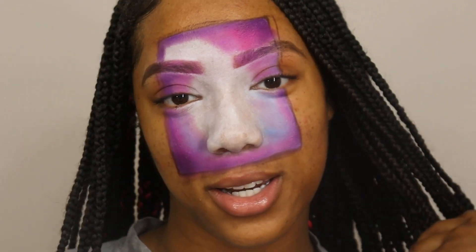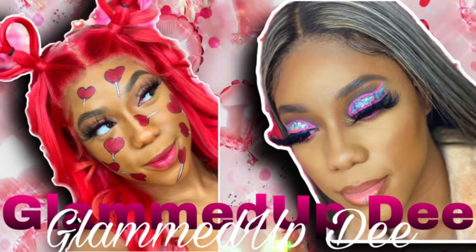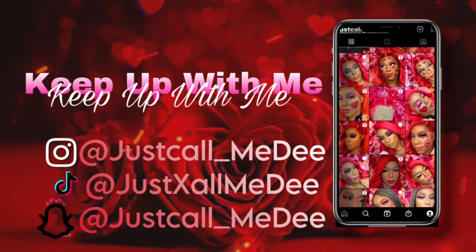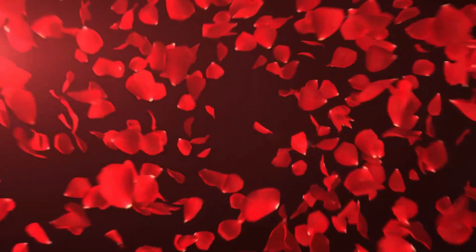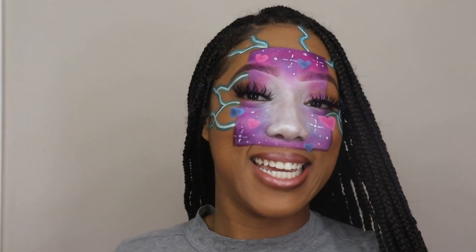Hey everybody, welcome back to my channel. If you're new for the first time, welcome. I'm D'Asia, but you can call me D. And this is day 6 of my Valentine's Day series. I'm uploading a different Valentine's Day look every day for the 14 days of Valentine's.